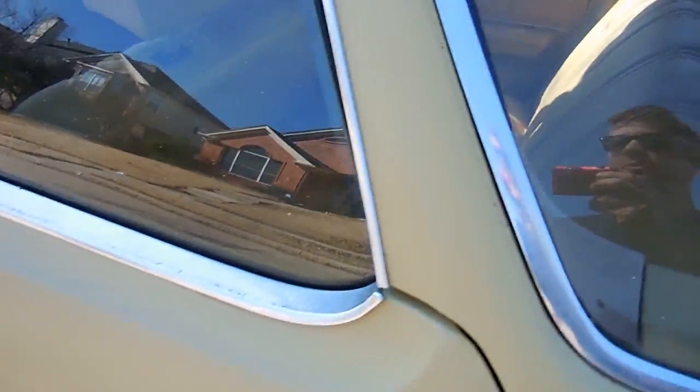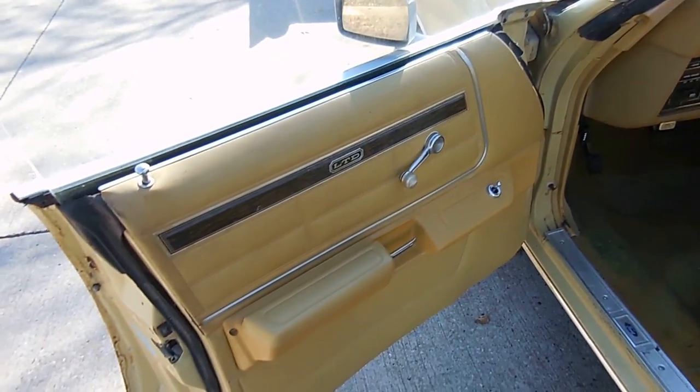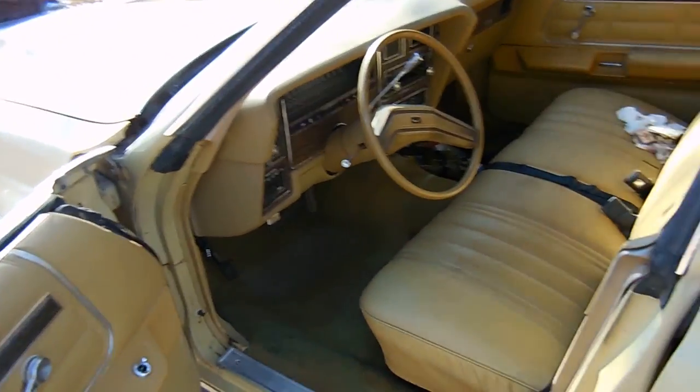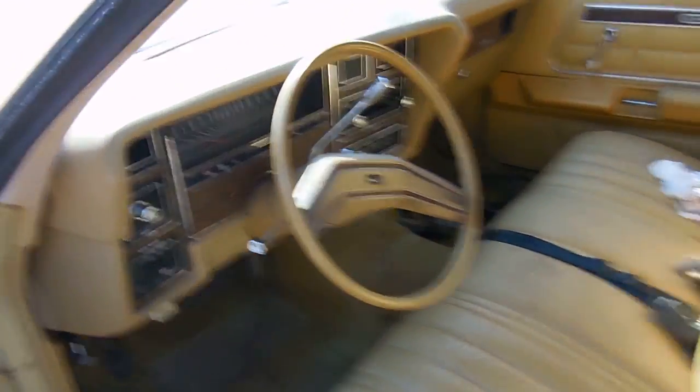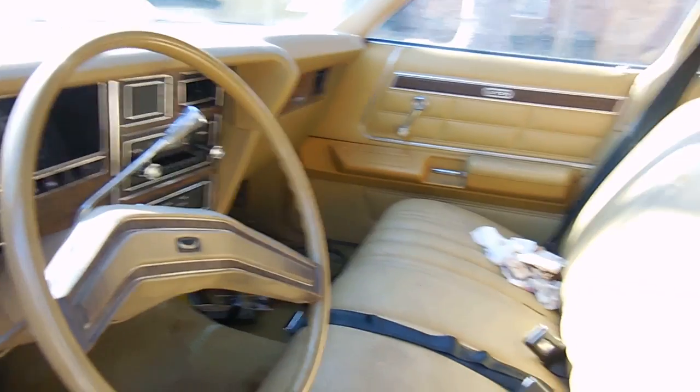It was owned by a little old lady that only drove it to church. I mean, if you look, there's no power locks, no power windows. It does have AC, power steering, and power brakes. We haven't really touched the inside at all — it's totally as we bought it.